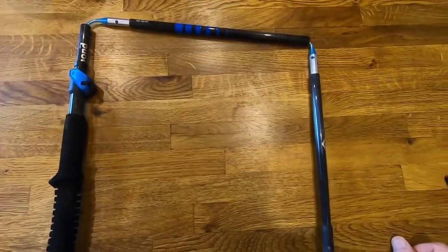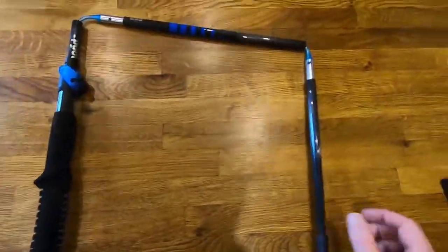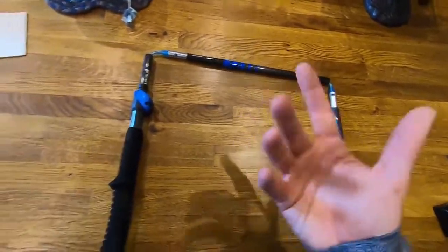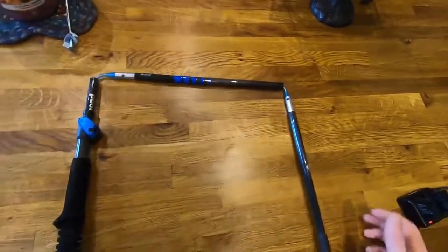So as you can see, these are really really light. They break down into three parts — they are the foldable versions. I actually think that's the only version they do, but it just helps with easy packing rather than sliding sections into each other.